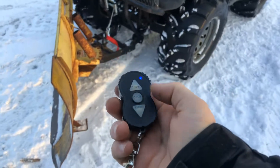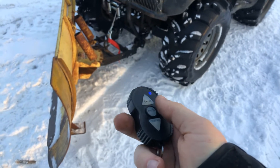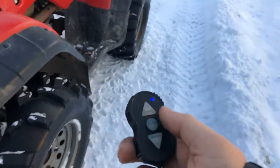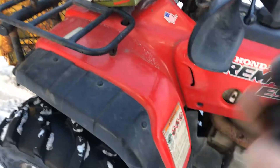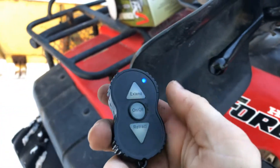What's nice is this remote will stay on for two minutes and then it'll automatically shut off to save battery. That's really convenient for snow plowing — if you use a plow or some attachment frequently, it never shuts off on me, so it stays on for the right amount of time when I'm plowing.